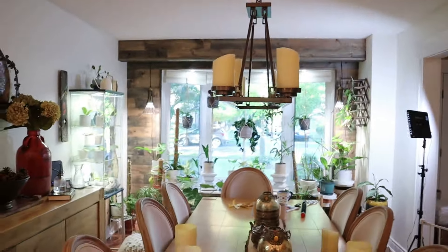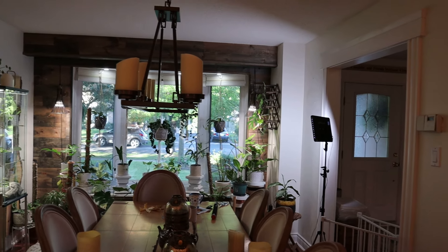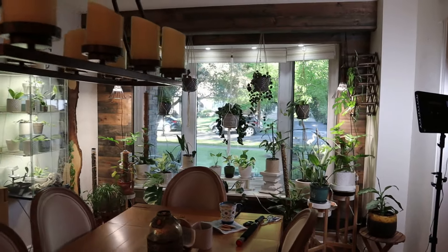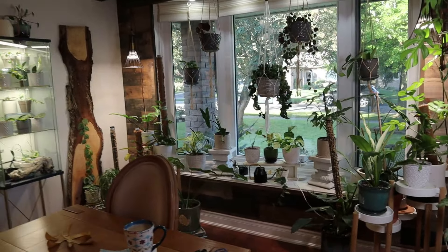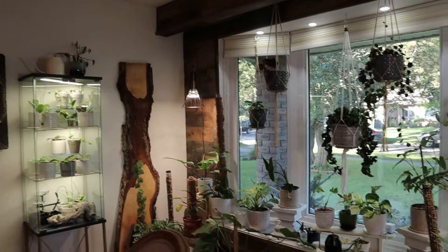Bit of a mess on my table, but just to give you a view of my beautiful plant window. I just love it - I think it's just so stunning and my kids love having dinner in here with the sound of the waterfalls. I just can't wait till it gets even more mature. So there is my dining room update guys.